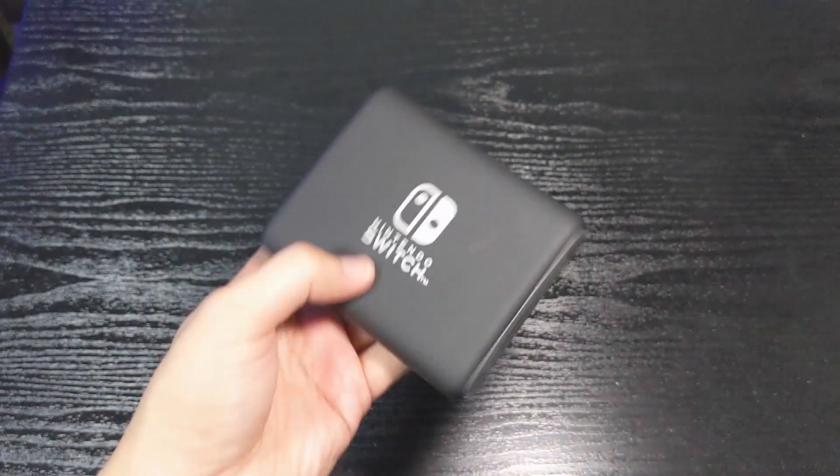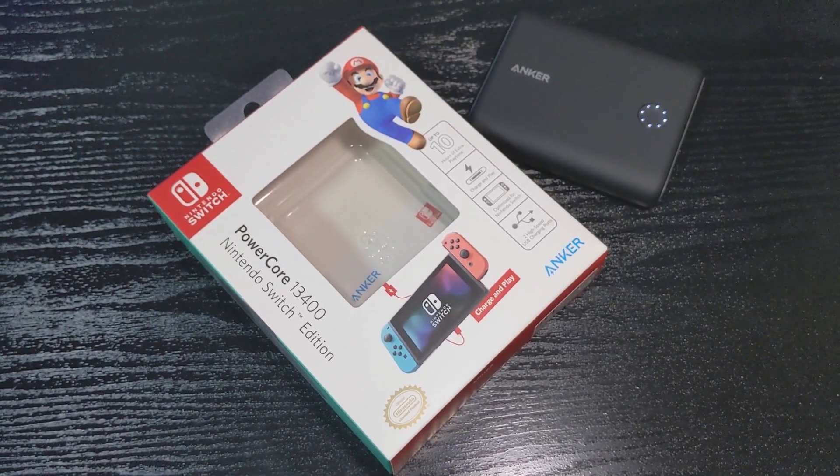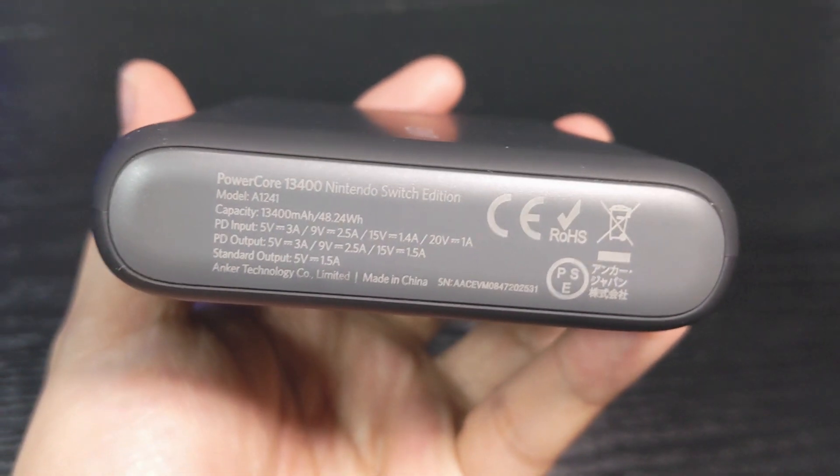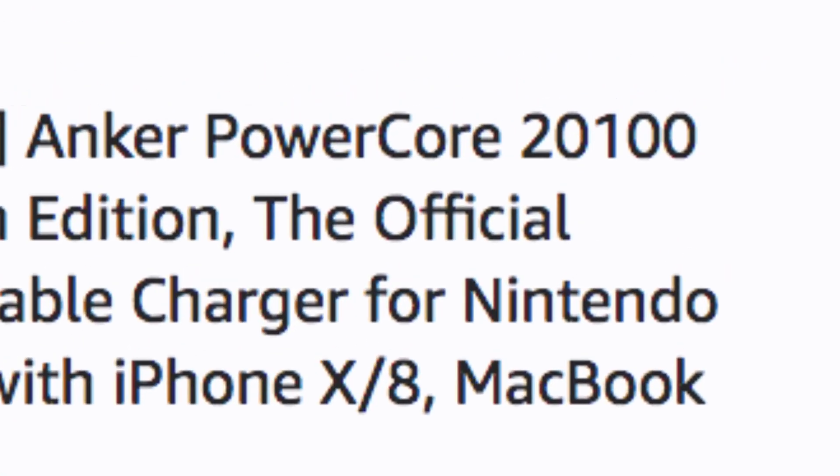Next up, let's talk about keeping your Switch all juiced up when you're playing it outside. The power bank I'm using is the Anker Power Core. It's officially licensed by Nintendo and comes in two capacities. The one I have is 13,400 milliamps but it also comes in a 20,100 milliamp version if you need all that juice. You're pretty much fine with using any old power bank, especially if it has PD charging capabilities. However, the problem with the Switch is that it adheres to its own PD protocol. You can check out this video from Wolfden on why you're better off using stuff that's licensed by Nintendo, especially when it comes to power-related issues.